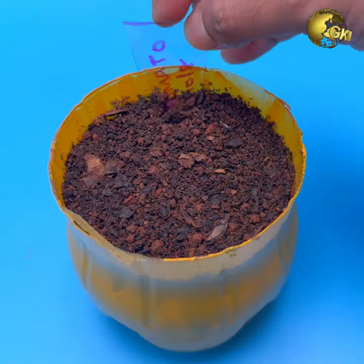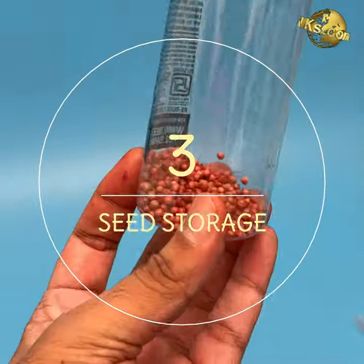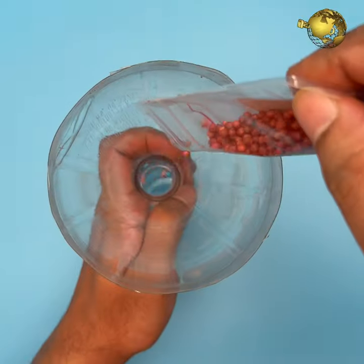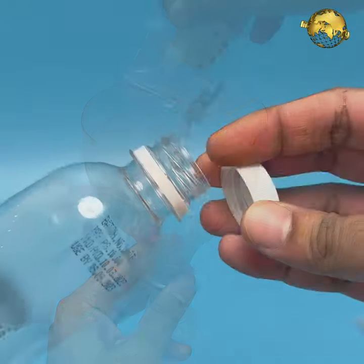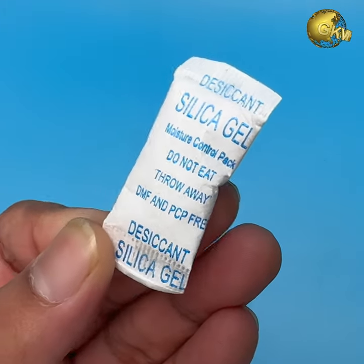At number 4: Plant Labels. Just cut out some strips of plastic bottles and use them to label your seeds or plants. At number 3: Seed Storage. Plastic bottles are excellent for storing your leftover seeds — just pour the seeds into the dry plastic bottle and close the cap. Make sure you include a small sachet of silica desiccant for moisture absorption to prevent fungus.